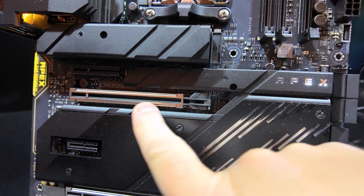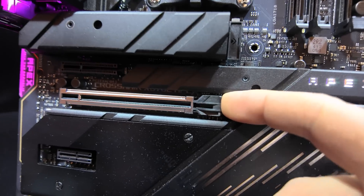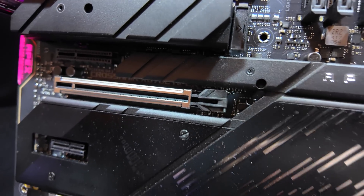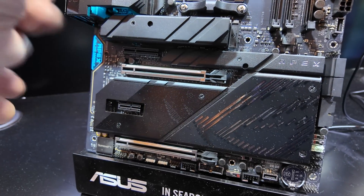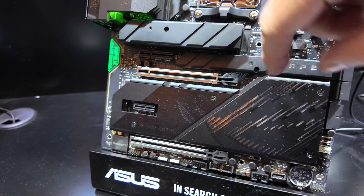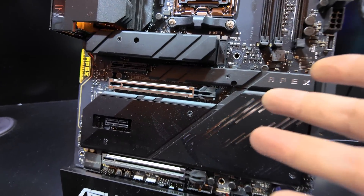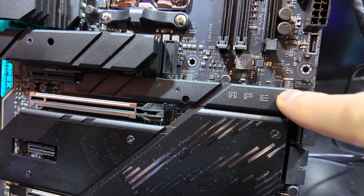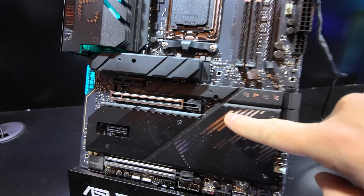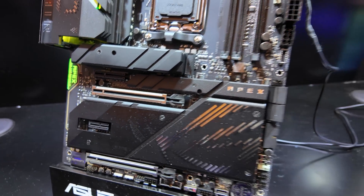Just below that is a new PCIe slot, and it's really hard to tell exactly what's going on here, but basically this is spring-loaded. If you have a GPU installed, all you have to do is grab the GPU after you've released the screws on the side and sort of yank it. That will push back on this and automatically release the catch. So we've advanced from having a little button you push to release it — which was already one of my favorite new motherboard features — to now this latch will just unlatch itself. That's pretty cool.